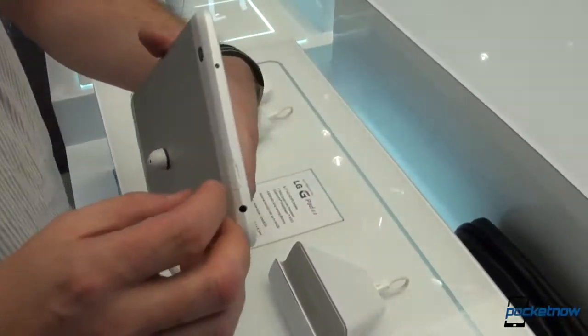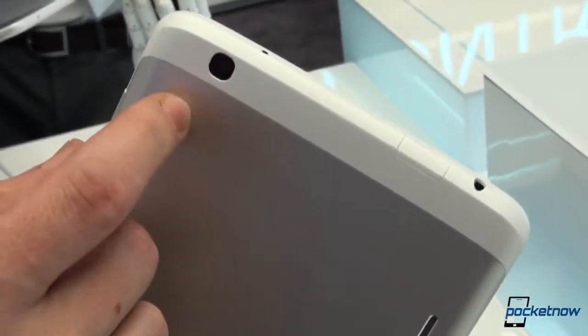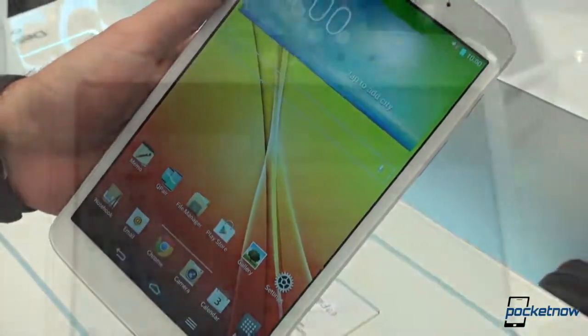16 GB of internal storage can be extended via a micro SD card slot right here at the top. And while we're here, we should mention that the camera is without an LED flash, but it's a 5 megapixel shooter paired with a 1.3 megapixel webcam on the front.